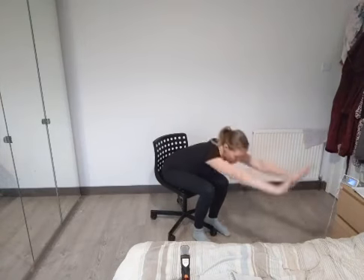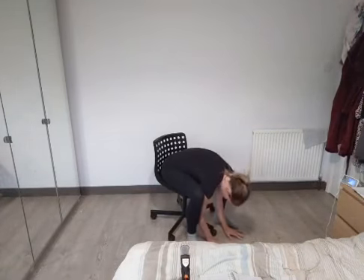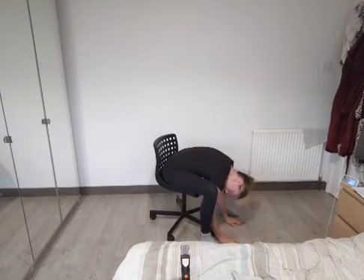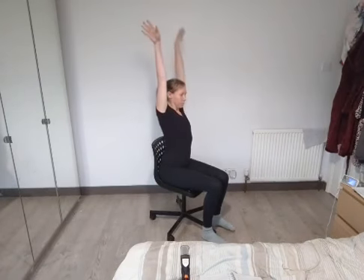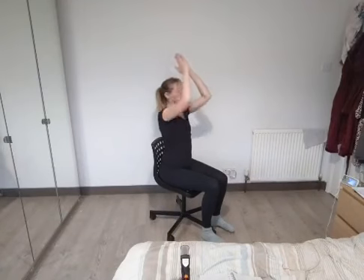Now we're going to do a sun salutation sitting — it's going to be a little different. Inhale, arms up. Exhale, fold forward — see if you touch the floor. You can either come over your knees or open your knees and come in between. Just relax here, maybe shake your head yes and no to make sure it's nice and relaxed. Inhale, sweep the arms up. Exhale, hands to prayer. Let's do that again — inhale, sweep the arms up, exhale, folding forward, relax the neck. Inhale, sweep the arms up. Exhale, hands together, hands to heart.